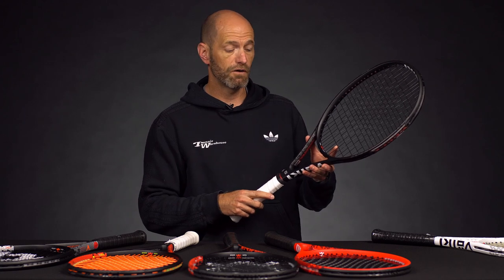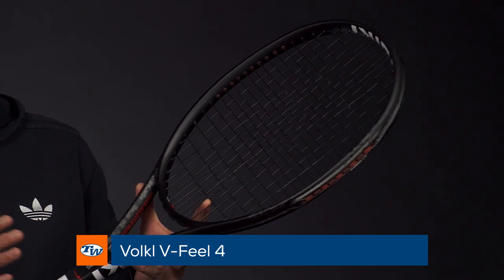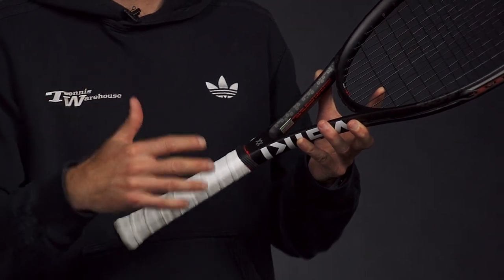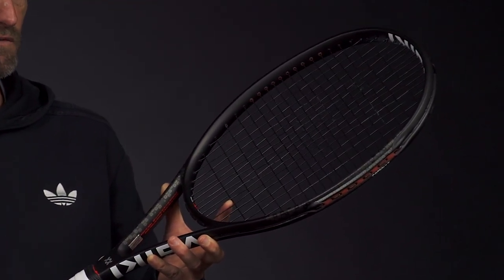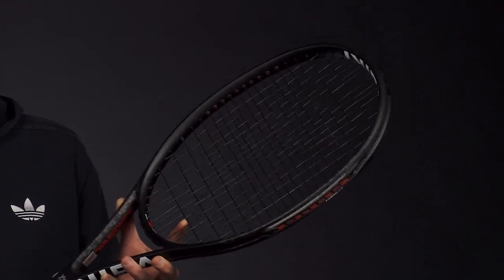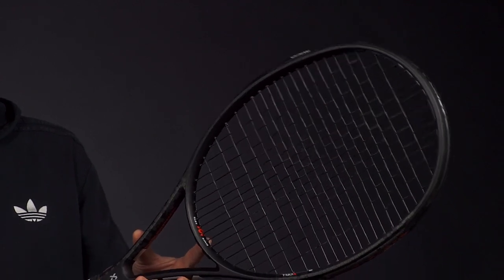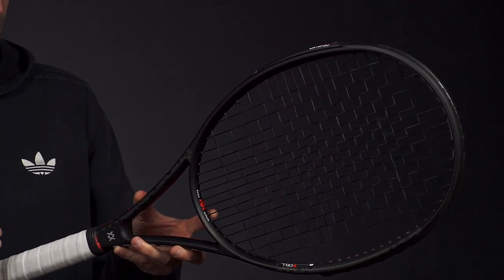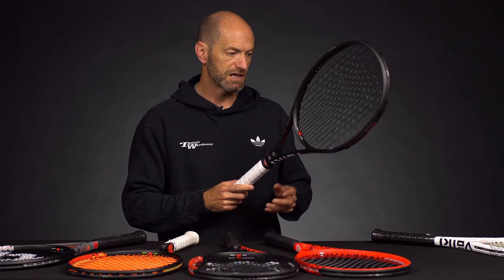A racket that's always done well for Volkl is their 4 series — this is the V-Feel 4. It's got a larger 105 square inch head size and a longer 27.6 inch length beam, so it gives you some nice pop. It's a great racket if you like to mix it up with spin and slice, you're a crafty doubles player, just looking for easy power, big returns, big serves, or a nice pop on the first volley. It's also a great option for the all-court intermediate player. Specs: 10.3 ounces, 5 points headlight, 69 RA, and a 16 by 19 pattern in that 105 square inch head.